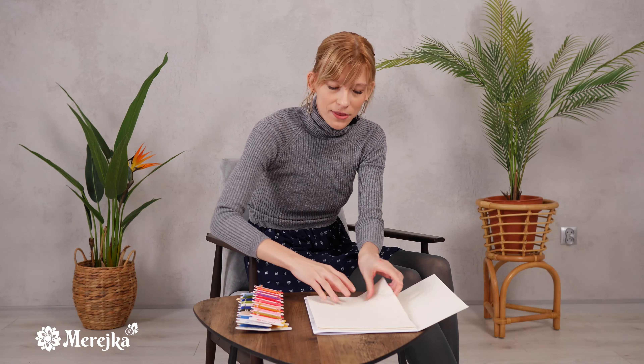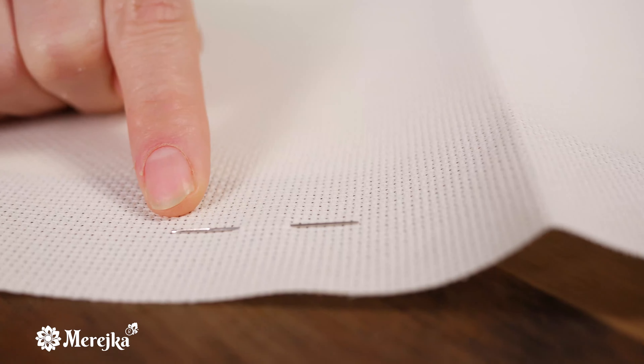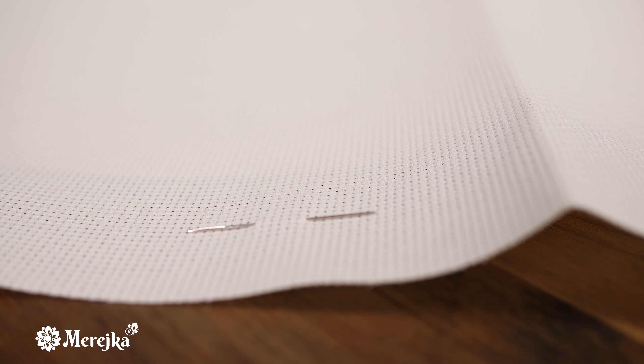Next we have the canvas, which is a Zweigart canvas. It's a 16-count canvas, and of course you have a needle — very important.